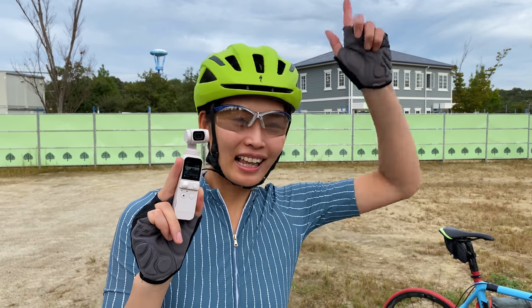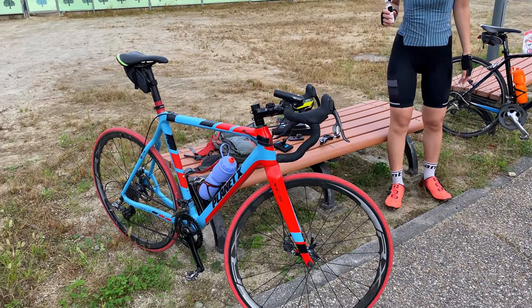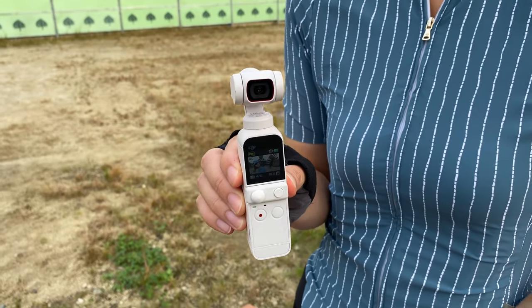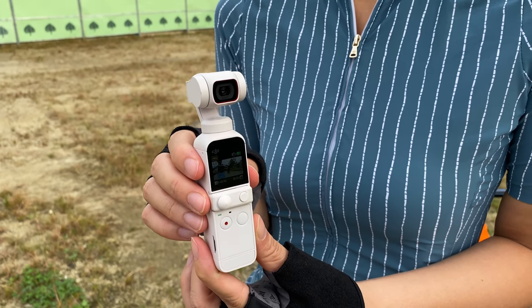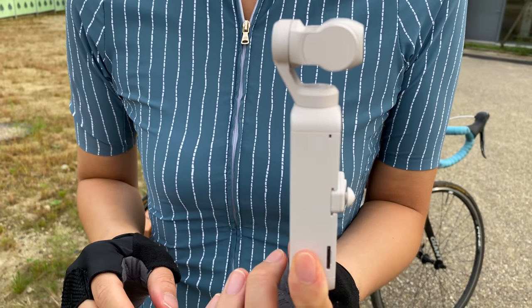Today we're out here on our road bikes in eastern Nagoya, Japan. This is my road bike and this is Tun Chan's road bike. We also have the special limited edition sunset white Pocket 2, but it's the exact same camera as the black one, so whether you have the black or white camera, the advice in today's video should be exactly the same.